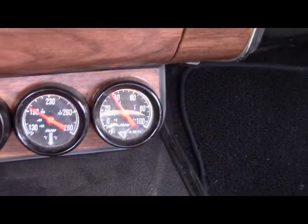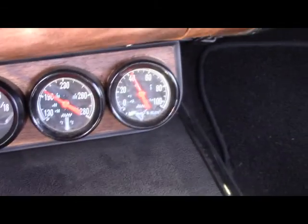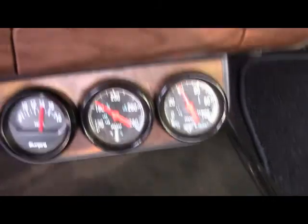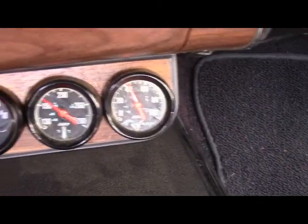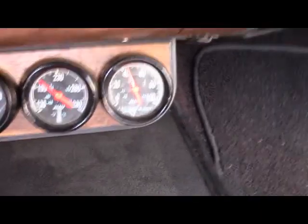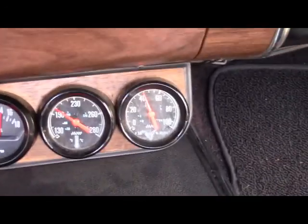I'll verify it with the USB 5104 logger and see at what temperature it actually dropped. This will allow me to determine the accuracy of that temp gauge.